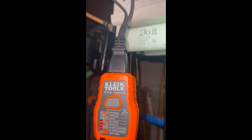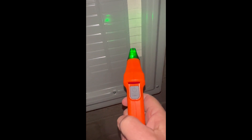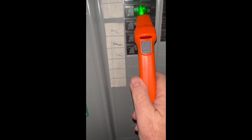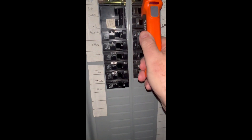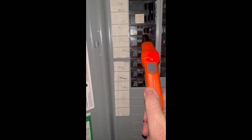All right, so here's the fuse panel. It's marked, but it's wrong. I push the button on the transmitter, then turn the receiver on — there it is, all ready. It has to learn the box, so you take it and run it down the breakers. It's now learning the box, and now it should identify the circuit. All right, that should be it right there.